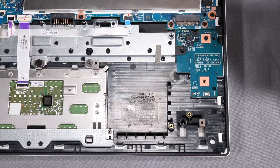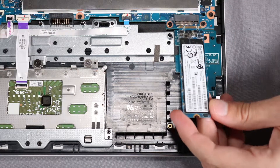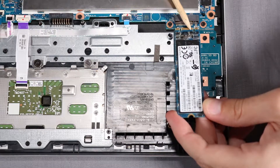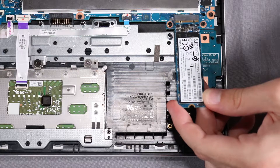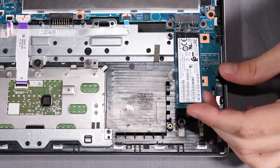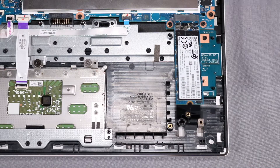Replacement. Align the notch in the M.2 solid-state drive with the key in the M.2 solid-state drive slot on the system board. At a 30-degree angle, insert the M.2 solid-state drive into its slot on the system board.